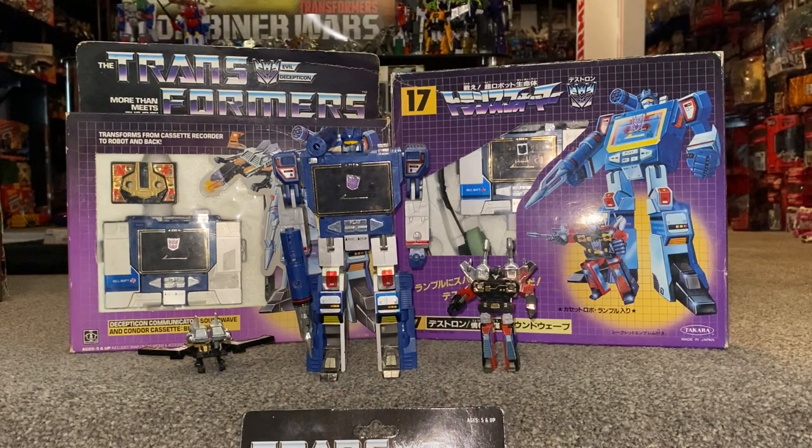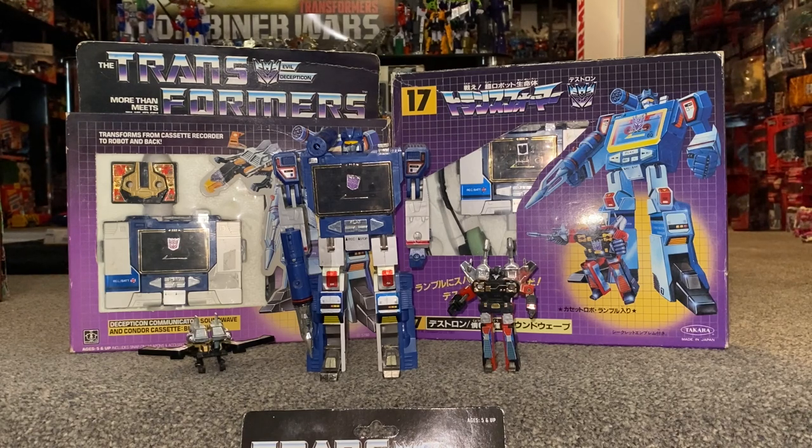Hello everybody, this is Toys R Us. For this special figure showcase, we're going to be looking at the 1984 Series 1 Decepticon Soundwave. I've been really looking forward to redo this video, and especially now I've got a Takara version, I can show you some of the many differences between that and the Hasbro version. We're going to have a look at him in both of his modes, help you decide how you want to display him. We're also going to have a look at the different accessories and things that came in the very differently packaged Hasbro and Takara versions of this figure.